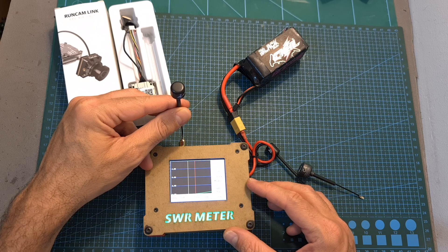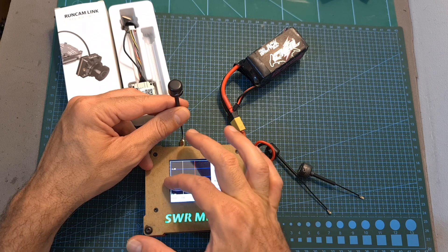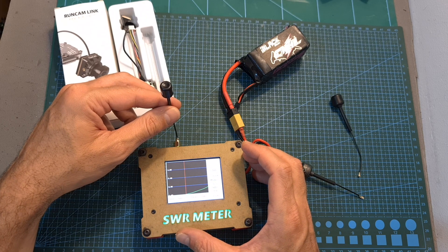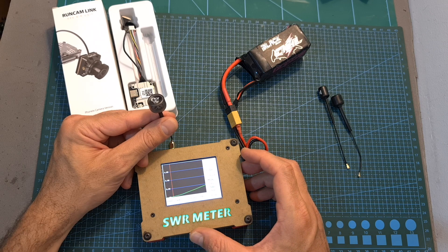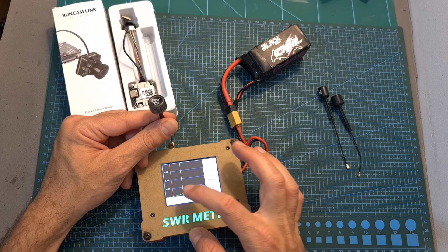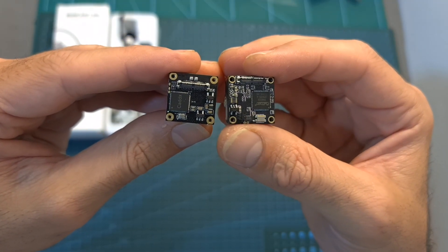As for the new bundled antenna, using the SWR meter I can tell that it's supposed to work best when the frequency is set between 5800 down to about 5681. In comparison, the antenna bundled with the Caddx Polar should work best when the frequency is set below 5775, and the antenna bundled with the original Caddx Vista system seems to work best on the lower end of the spectrum at about 5700.